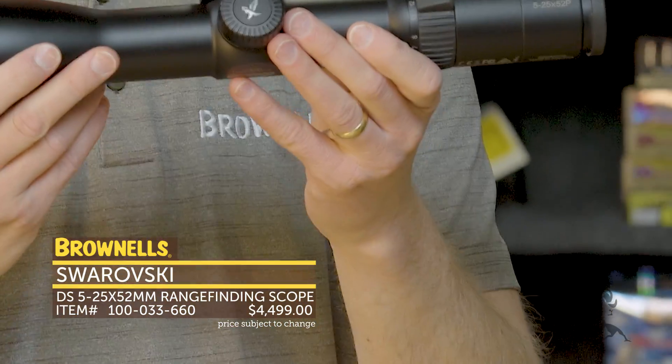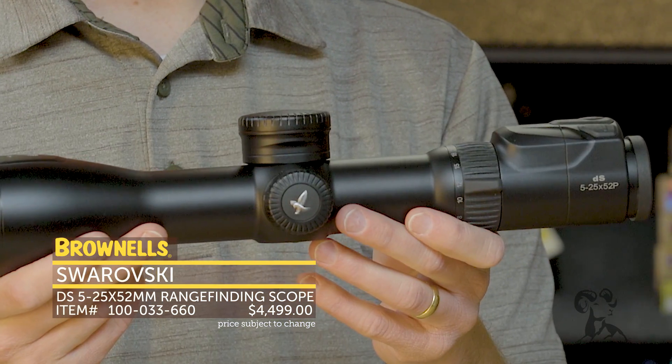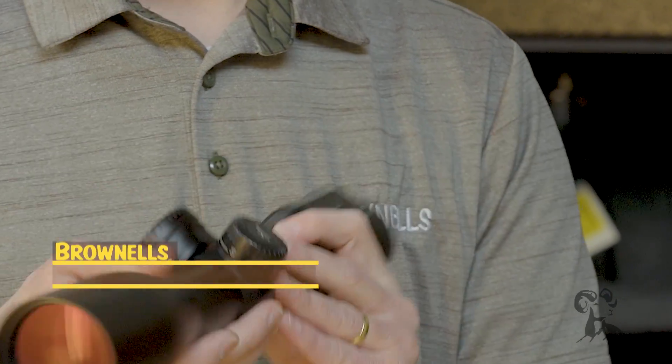So that's the new Swarovski DS 5-25. A really impressive piece of equipment — probably the most advanced rifle scope on the market right now. That's it for this week. I'll see you again next week.